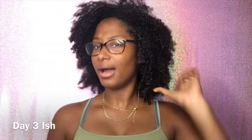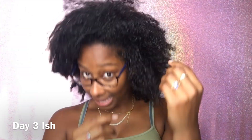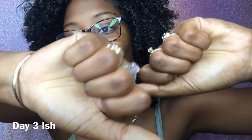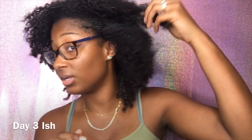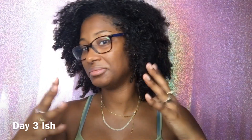I definitely missed day two. It's day three-ish. My hair looks really crazy right now — I was home all day. But I got to tell y'all, moisture is definitely still there. I'm running my hands through and my hands are moist — I can still feel the shea butter. That's really impressive. This is day three. My hair usually by day three feels like a brittle pad. But so far so good. It's very moisturized, other than it looking crazy.